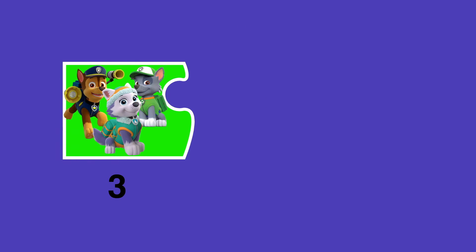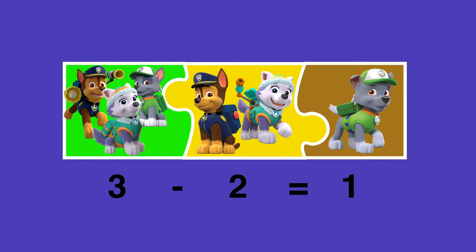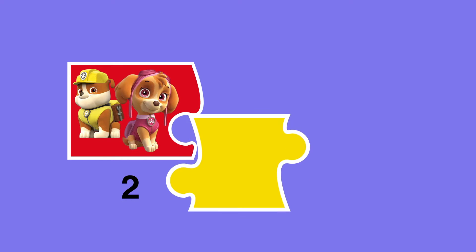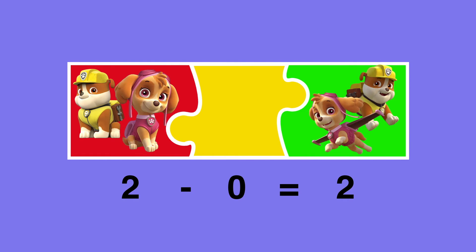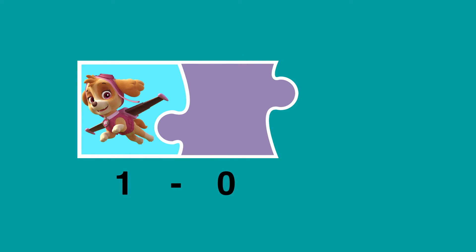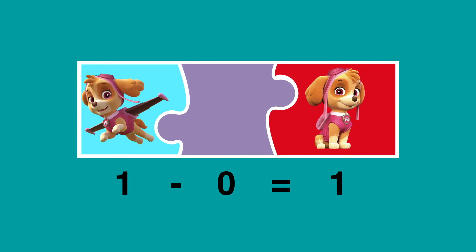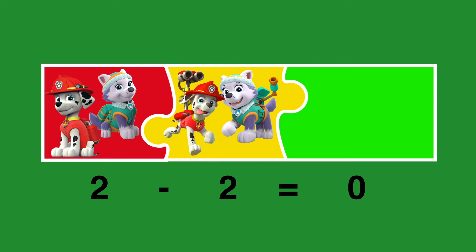Three minus two. Three minus one makes two. Minus zero makes two. One minus zero makes one. Two minus two makes zero.